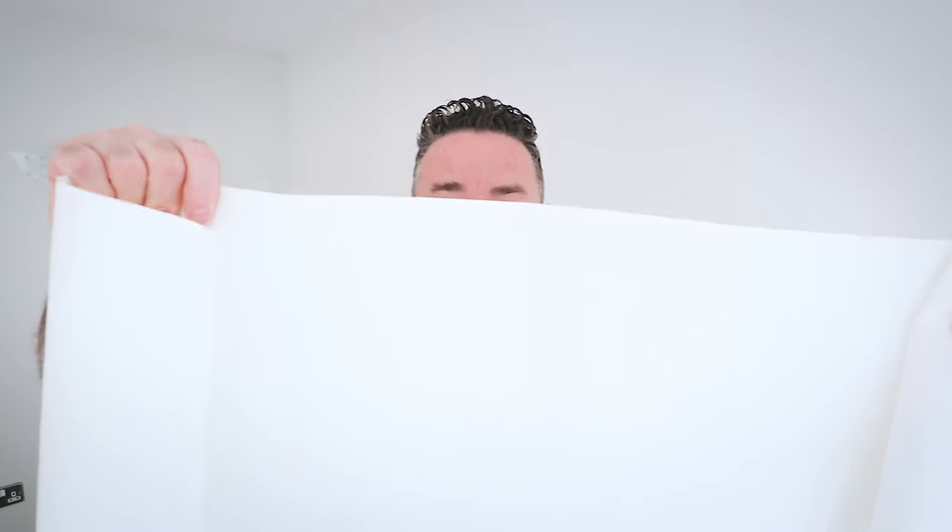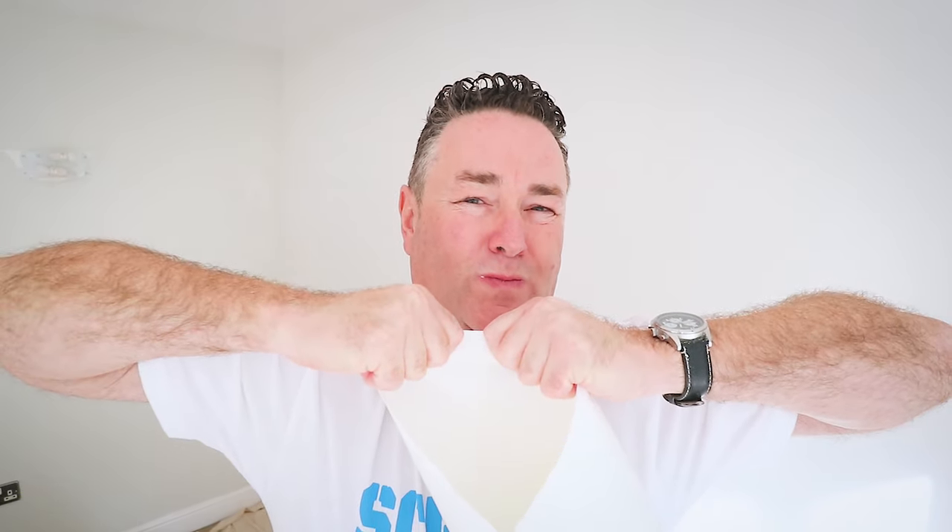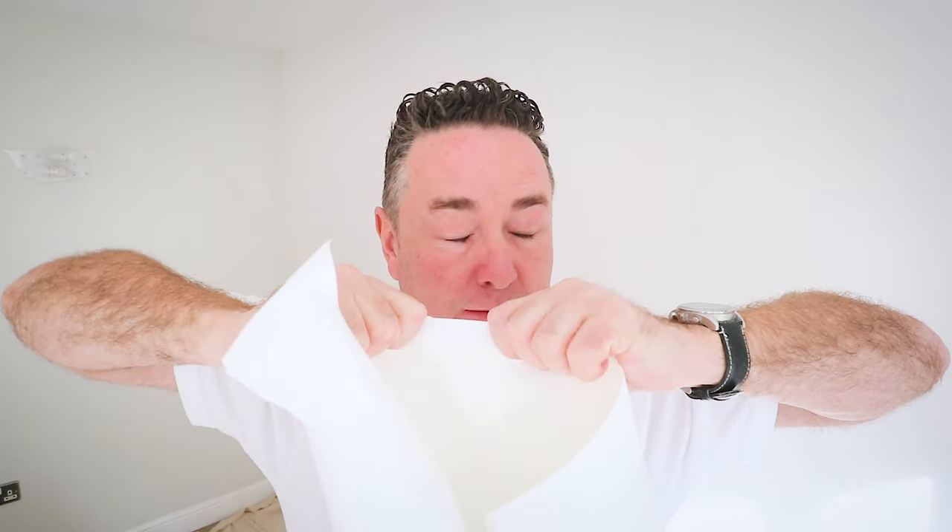Why Wall Rock? The fibres in it - if I try and pull that apart, you cannot pull that apart. So if there is slight movement in your walls with cracks, I'm struggling to pull that apart. I can rip it, but I can't pull it apart.